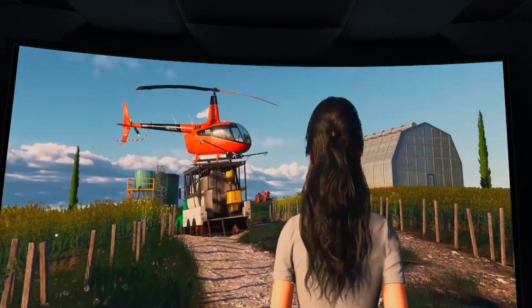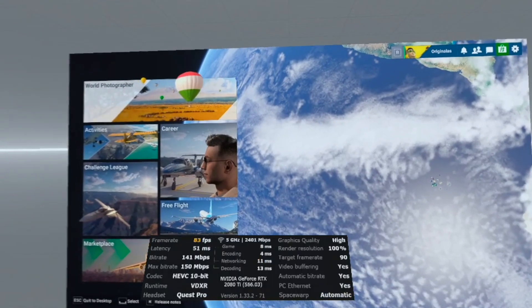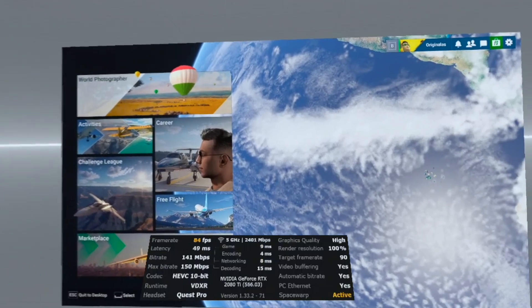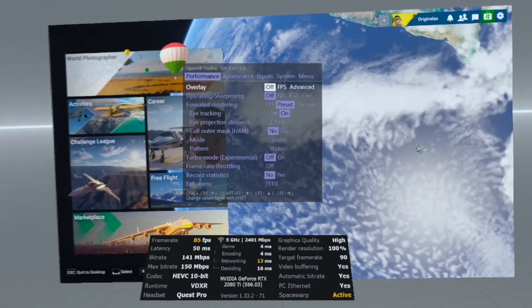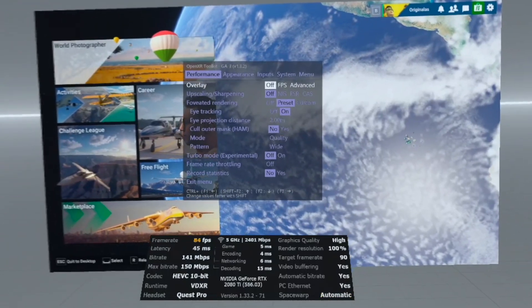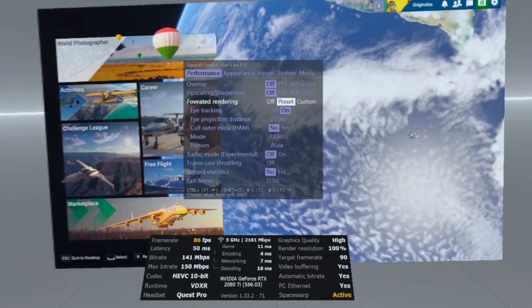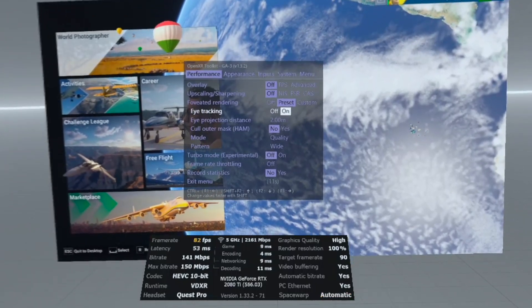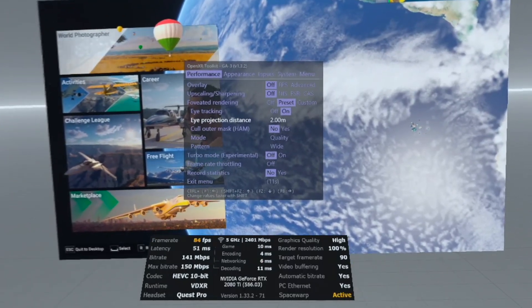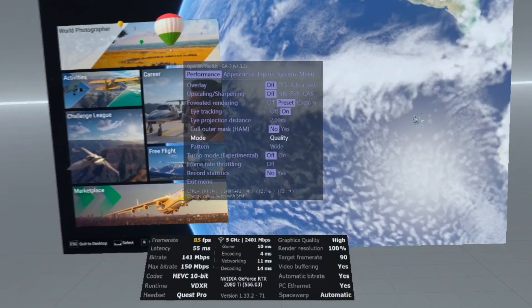Wait for the game to load and hit Ctrl+Tab to switch to VR in the main menu. Then press Ctrl+F2 to open OpenXR Toolkit. Note that the frame counter seems to be broken, so I don't use it. I think upscaling can increase performance even more, but I've got DLSS running already. Here I enable foveated rendering, enable eye tracking, and use quality mode.